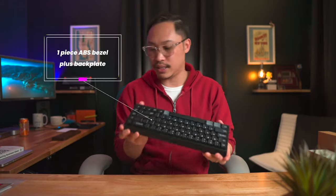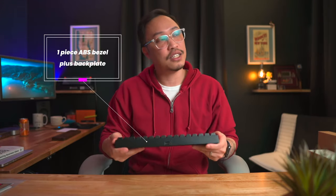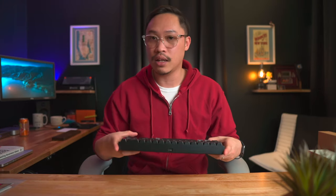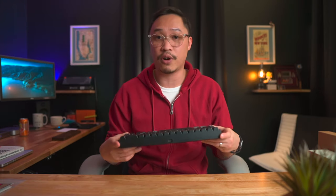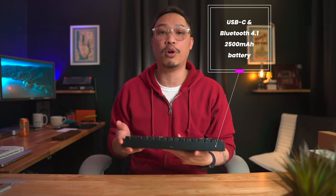The case is ABS plastic but it does seem like it's one piece except for the back panel which you can pop off. It feels very sturdy — minimal flex, not a lot of rattling, and not a lot of reverb when you're hitting the keys.